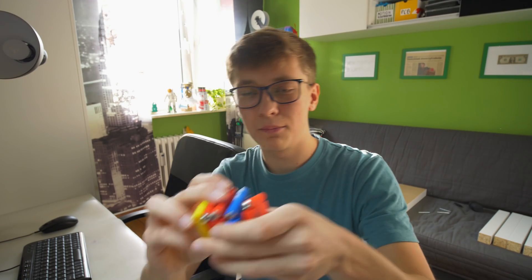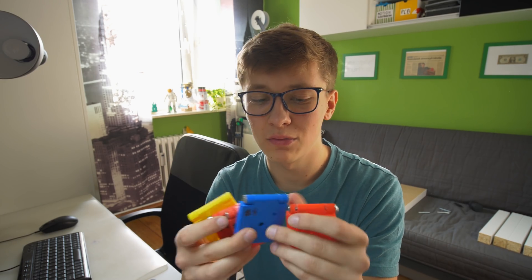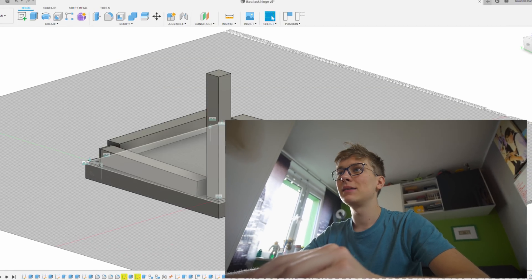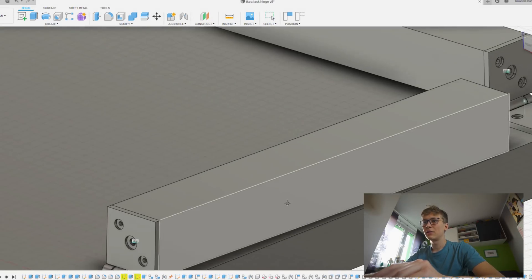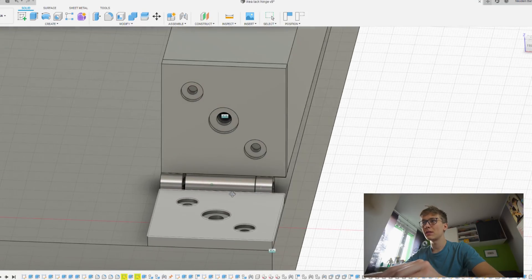I already made a few prototypes just to see which one will work and how to handle the tolerances, and to polish everything to make it perfect. Now let's jump to Fusion 360 — I'll show you how this looks in the design. As always, for any project when it comes to CAD, CAM, or renders, I'm using Fusion 360 because it's the best software out there. Here is my design: very simple. As you can see, we have a table, four legs, and here is the hinge.